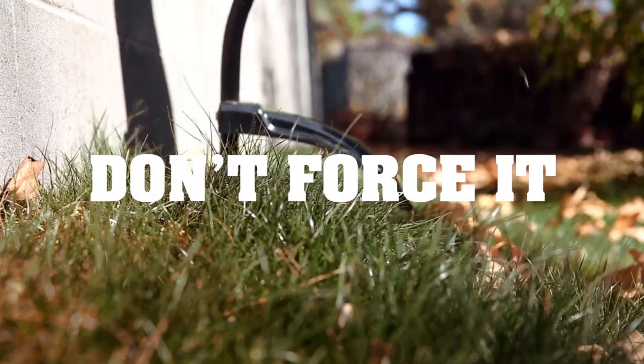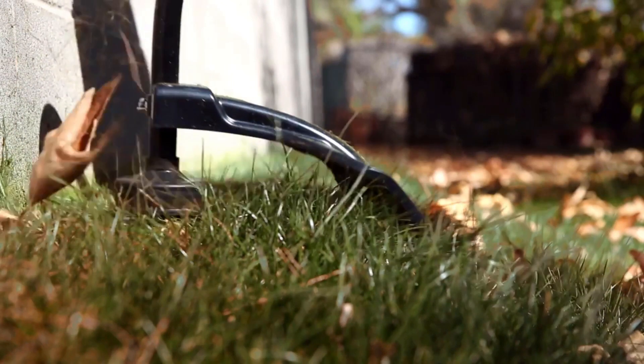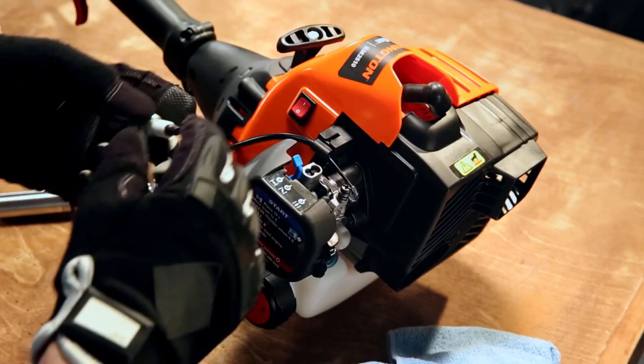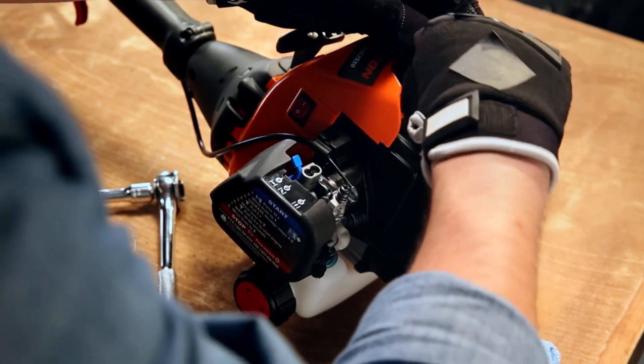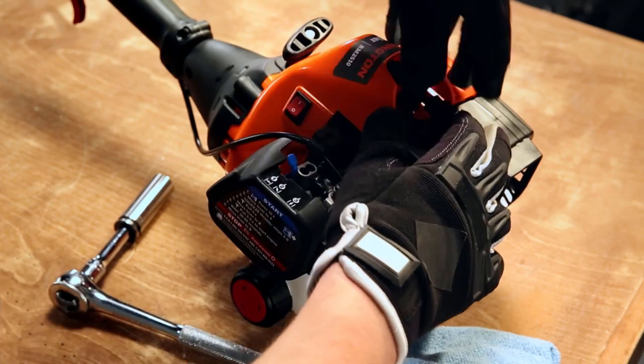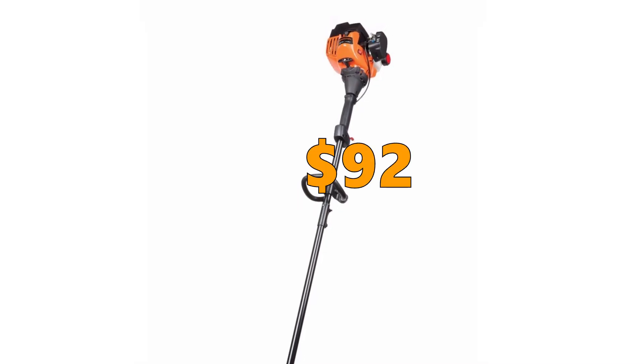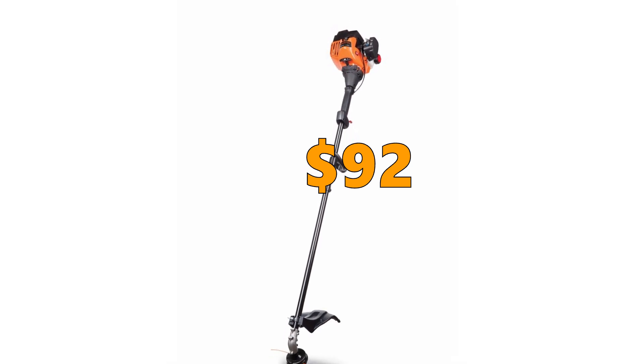If you are looking for a gas trimmer with enough power for tall grass and weeds that will cut a large area, then the RM2560 is for you. The quality you get for the price is really good and it has good edging capabilities as well. On the negative side, some users found the shaft a little short and a few found it hard to start. You can get the Remington RM2560 Rustler Gas Trimmer for $92.